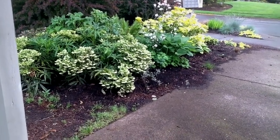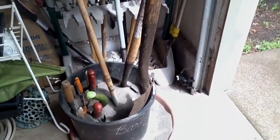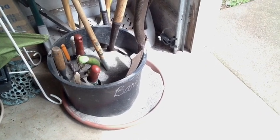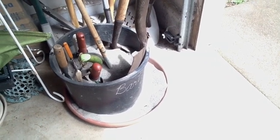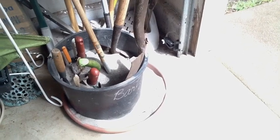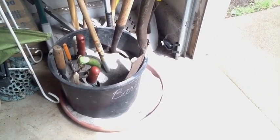I wanted to show you a little project that I have started here, and that is the little sand barrel that I am making to set up my tools in. All you do is take a barrel — this is about a five gallon barrel — put an underliner under it and empty some sand into it.